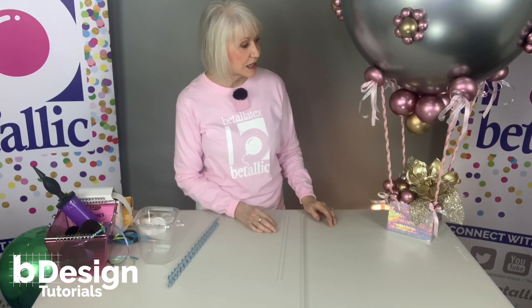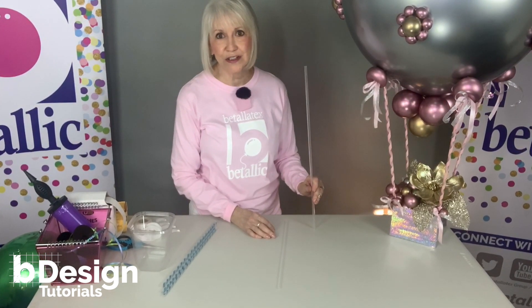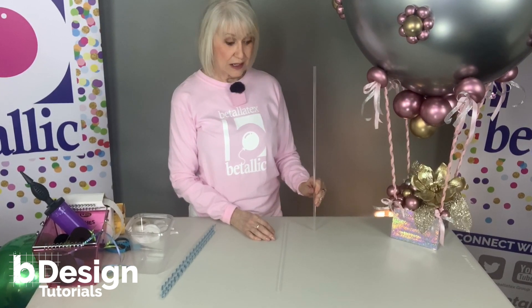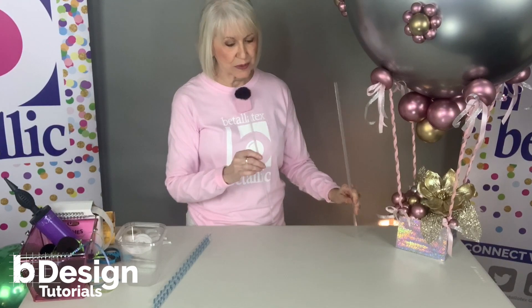The framework for this design is simple. I used a pretty box and four balloon straws. This is a maxi stick from Premium Balloon Accessories — it's taller and a little stronger than a standard balloon straw. That's what I used for this large balloon.